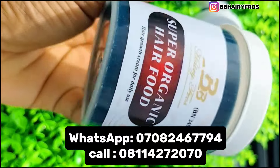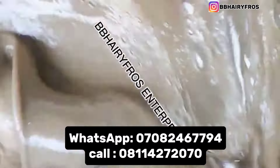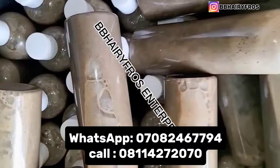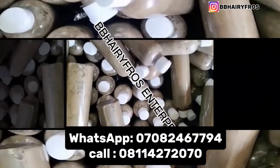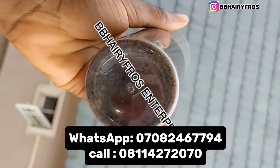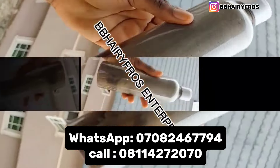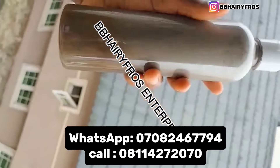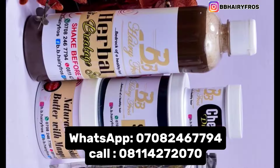Our number will be placed on the screen — you can contact us for hair growth cream, shampoo, chibi powder, caca oil, and bono herbs — all kinds of hair care herbs. This is also the processing of our anti-breakage herbal shampoo. If you use those products on your hair, you're going to come back and testify. It's still your girl BBHerryFrost Enterprise — if you're new here, please kindly subscribe to our channel and hit the notification bell.